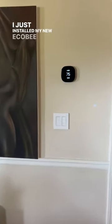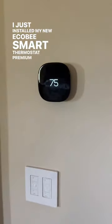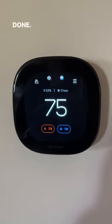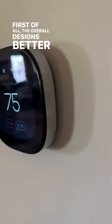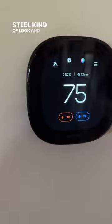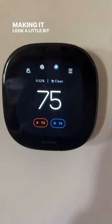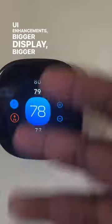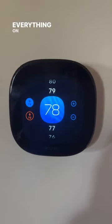I just installed my new Ecobee Smart Thermostat Premium, and I got to say, I definitely love the UI enhancements that they've done. First of all, the overall design is better with the stainless steel kind of look and feel to it, making it look a little bit more premium. And of course, the UI enhancements — bigger display, bigger numbers and everything on the display.